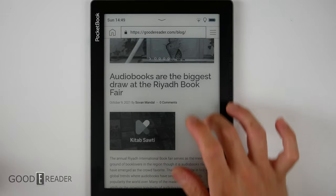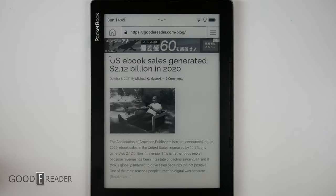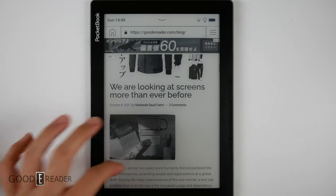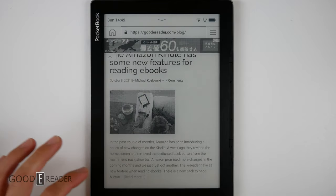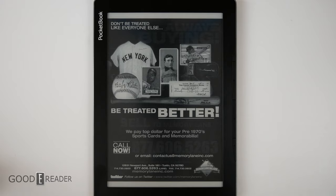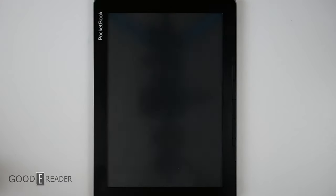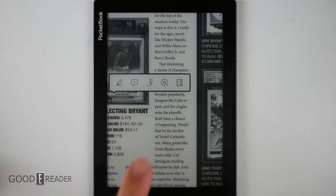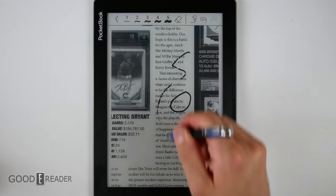Web browsing is a decent experience, though it takes a moment to render each time you let go of the screen — a result of the lack of a toggleable A2 mode. Without A2 mode, the page stays in a pixelated state until the full render is ready, making the experience okay at best, but not the worst. PDFs look fantastic on this unit — that's a primary reason to buy it. Long-pressing on a PDF screen lets you take notes, highlights, and more, and selecting Scribble lets you draw with your fingertip or a compatible capacitive stylus.